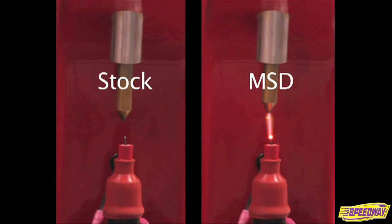The MSD actually delivers 500 volts to the coil, as opposed to 12 to 14 in a stock vehicle. So that gives you an idea why you're going to want to select an ignition system.